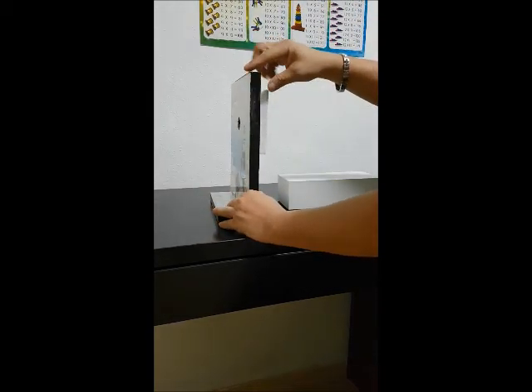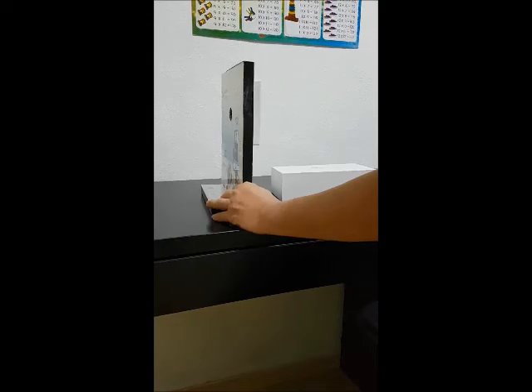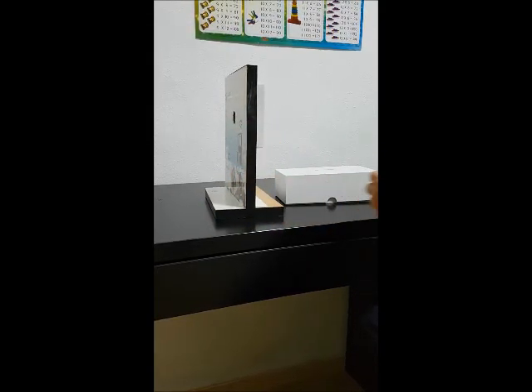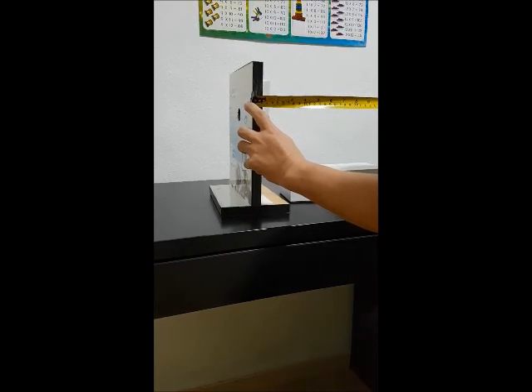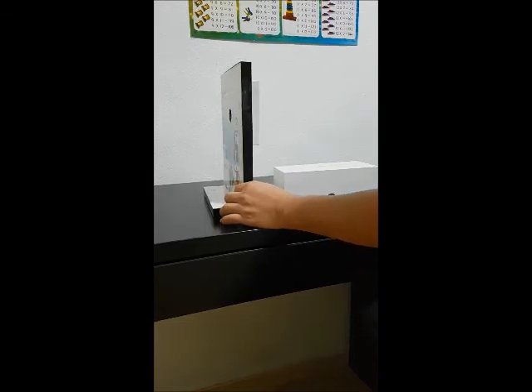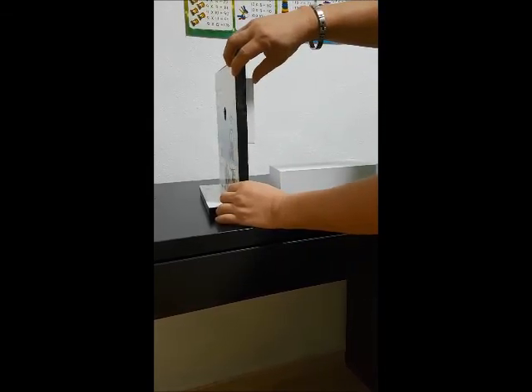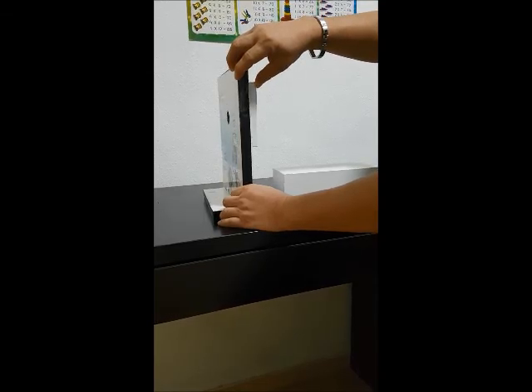The second requirement is the thickness of the door. For this simulation, because this plywood does not meet the requirement, I actually added on. You can see that the thickness here is actually 40mm. The specification states that the minimum thickness requirement is 35mm to 110mm.